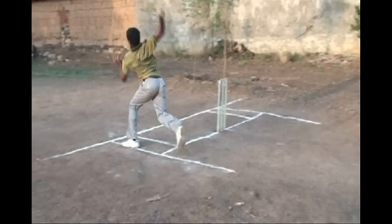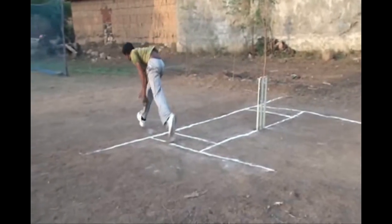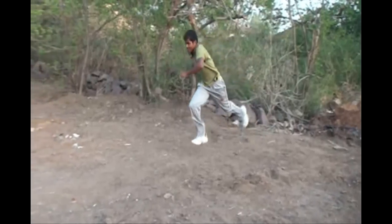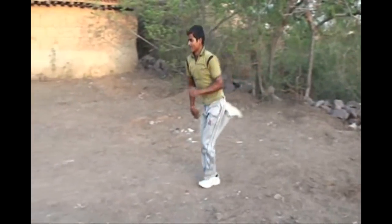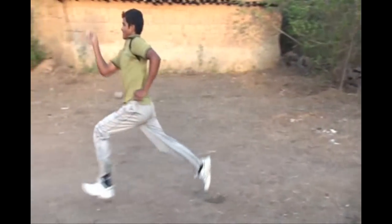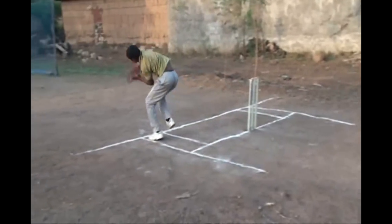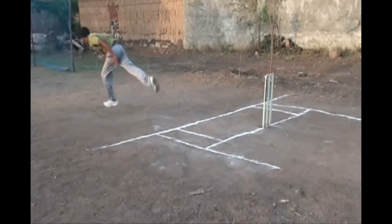Since the front leg has nothing to do with the return crease, it can cross or overstep the return crease at any time. Finally, in this third video you can see clearly the back leg of a right arm bowler clearly crossing the return crease — that means it is clearly a back leg no ball, as we said that if a back leg crosses even just a bit of the return crease, it will be declared as a back leg no ball. This is what the back leg no ball is all about.